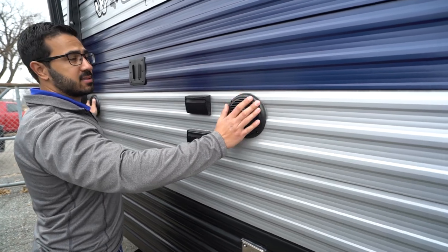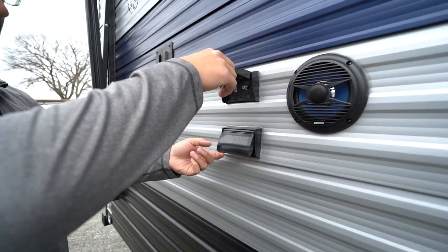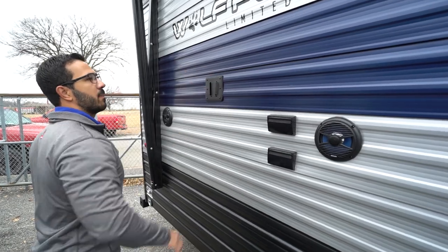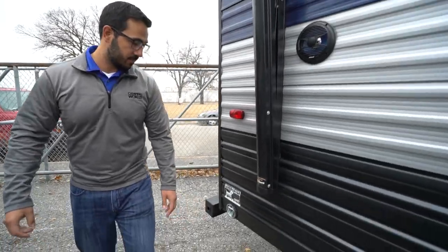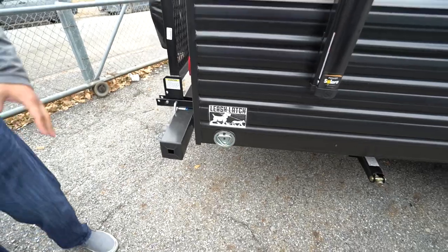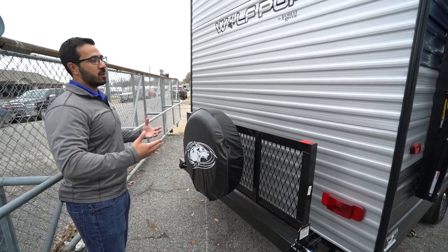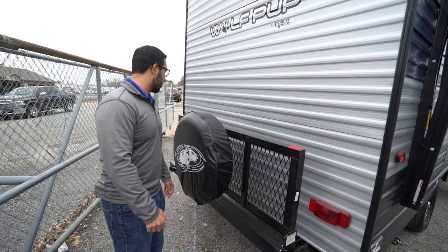The outside speakers are controlled by that multimedia center inside, and it is Bluetooth capable. Pop this panel up and you'll see a cable outlet, HDMI port, and an electrical outlet — so if you want to hook up a TV, you can mount it right there underneath the awning, exactly where you want it. There's also a pet tie-down hook there, handy for dogs or other animals you bring along so you don't have to dig up a stake in the ground.